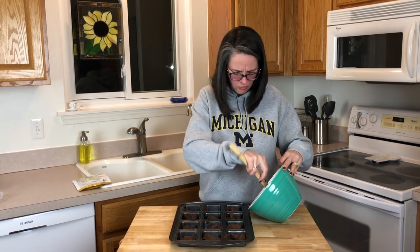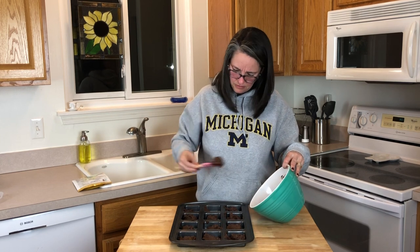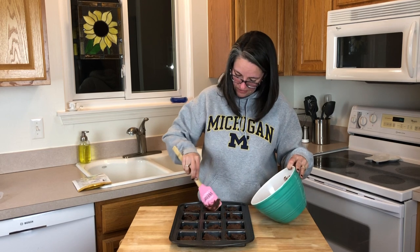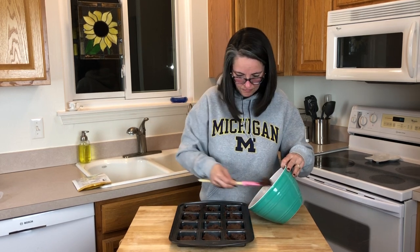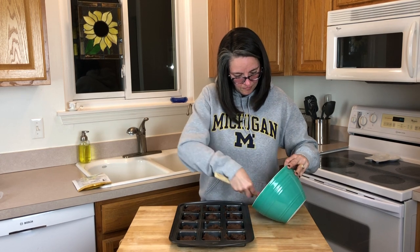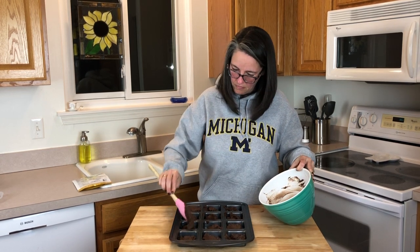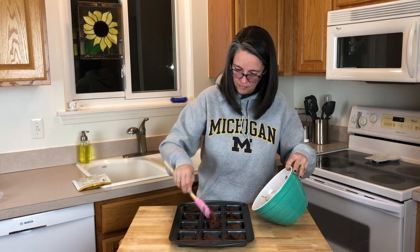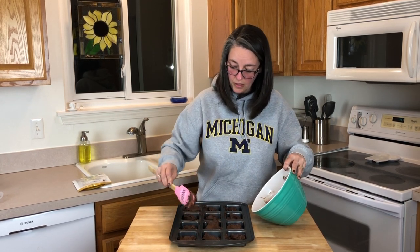We're thinking about crushing up some walnuts and putting them on top. I like walnuts, I like brownies — I'm hoping these turn out good. It's been many months, six months plus, since we've had a treat like this. This wouldn't be something we'd make every night, but once in a blue moon — once a month or so — when you really want a treat.